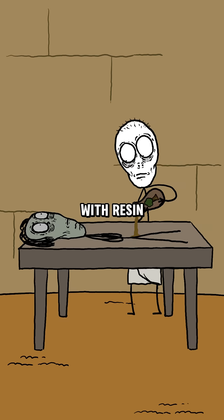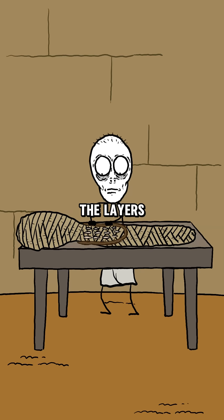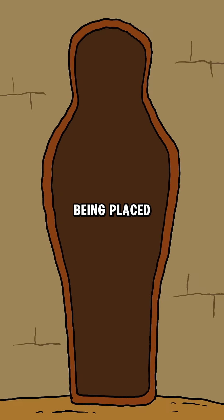Finally, the body was coated with resin to seal it and carefully wrapped in multiple layers of linen, with various amulets placed between the layers to protect the deceased before being placed in a coffin.